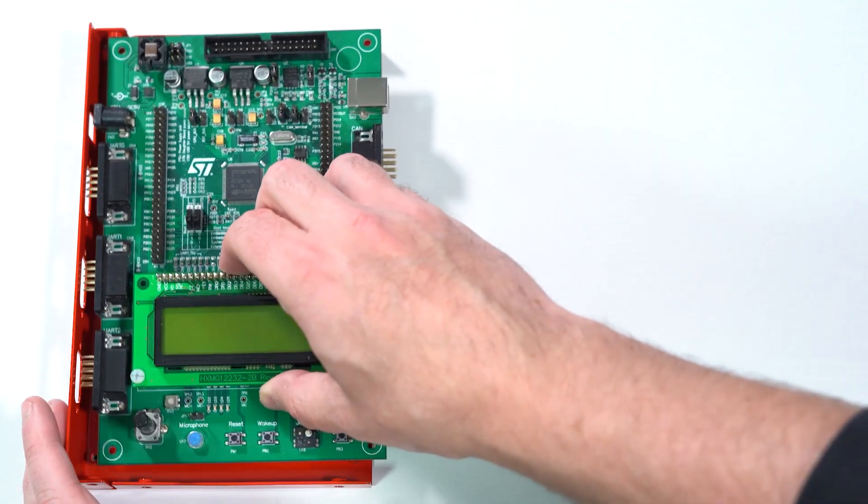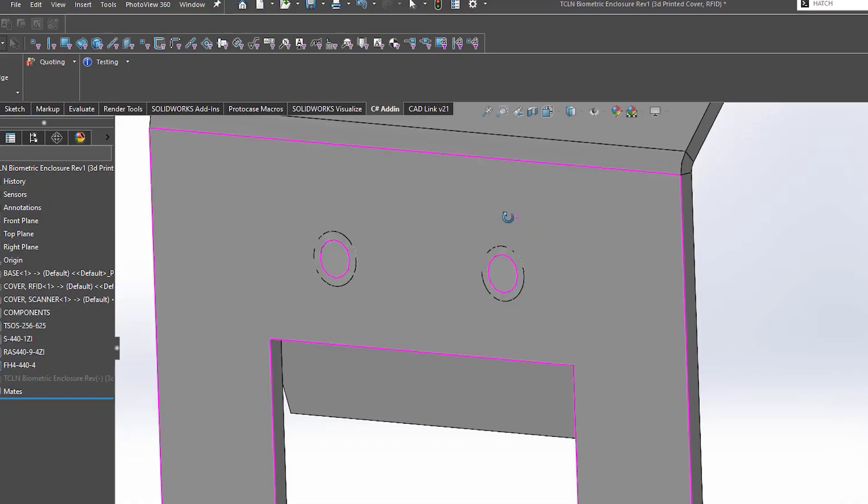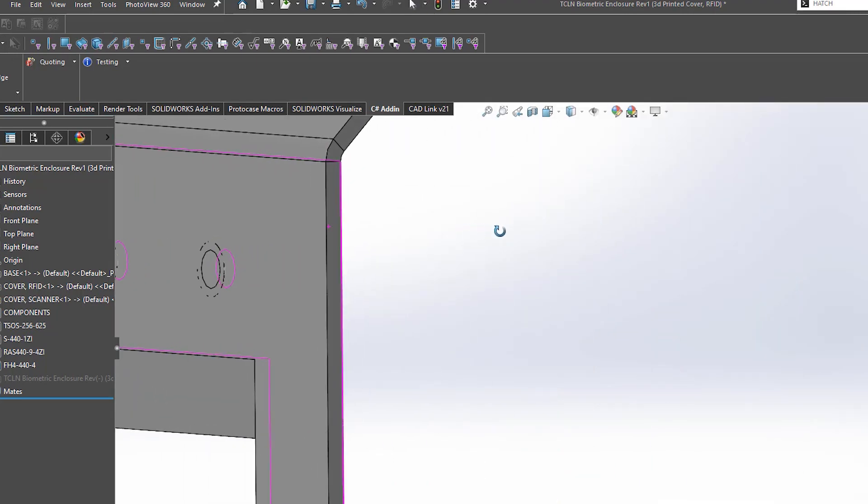Does it have unthreaded clearance holes? If so, you have a couple more options. You can opt for a standoff if you want your component to be offset from the surface of the enclosure — but you must make sure that there is room to thread a screw in from the mounting side of the component. Or does it make more sense to use a self-clinching stud and have it protrude through the clearance hole? If using this option, you will need to ensure there is enough space to thread a nut on from the mounting side. Typically you would not use nuts to mount your components, as you need something that either threads into a portion of your enclosure or into your component itself.